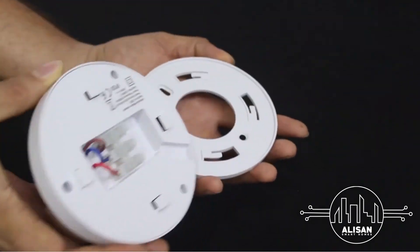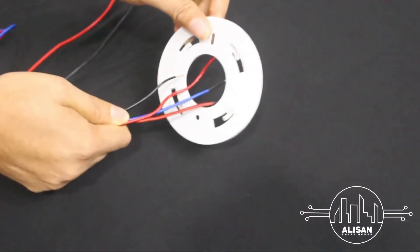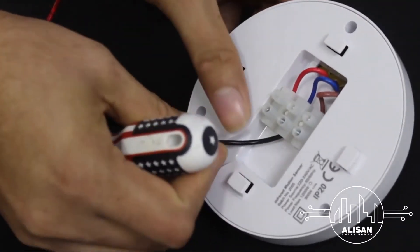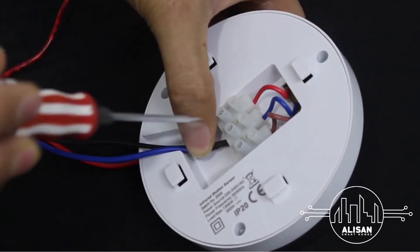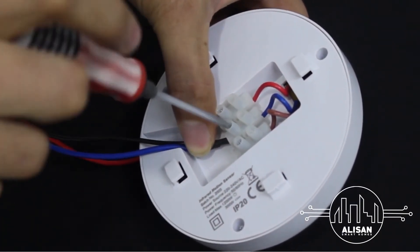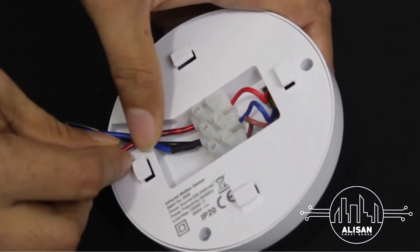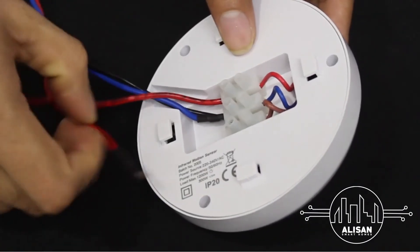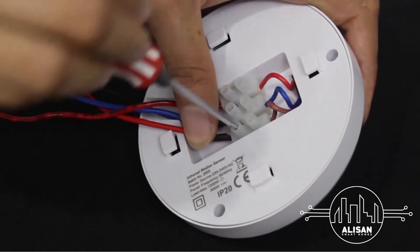Open the motion sensor wall plate and run the wires through the plate, or connect directly to the motion sensor. Draw a neutral wire from the switch and a neutral wire from the LED light, and connect both cables at point N. Draw the load wire from the LED light and connect it to the slot marked L1. Take the phase wire from the switch and connect it to the slot marked L.